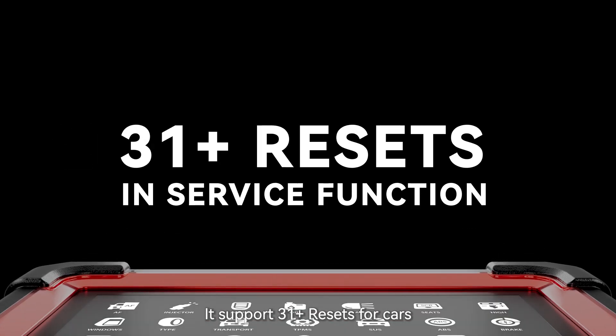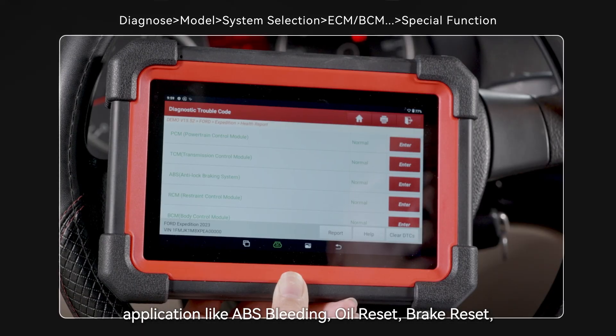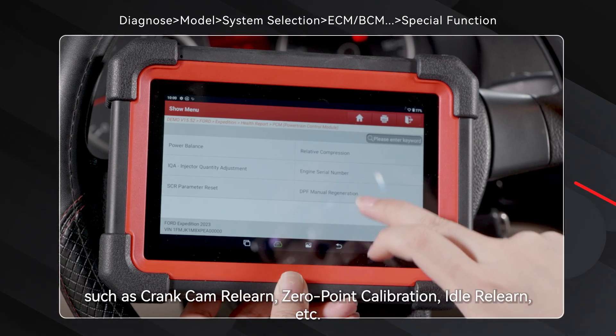It supports 31-plus resets for cars. Most common repair items are in the service function application like ABS bleeding, oil reset, and brake reset, but more hidden advanced features are in the related systems such as crank cam relearn, zero-point calibration, idle relearn, and more.